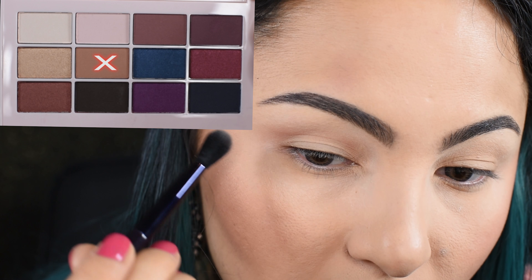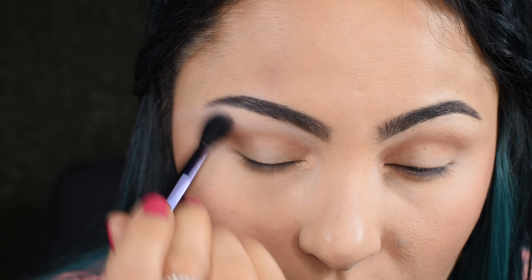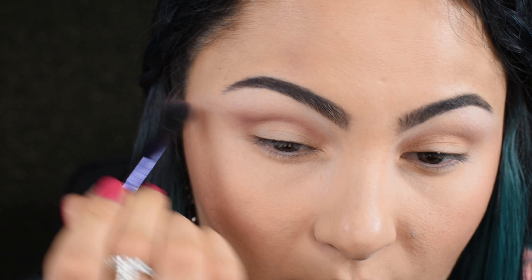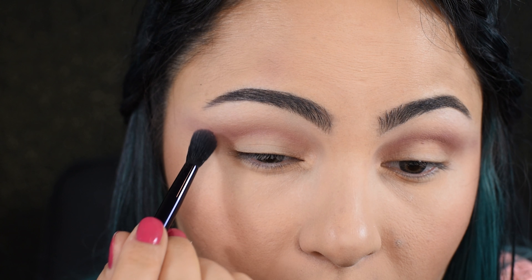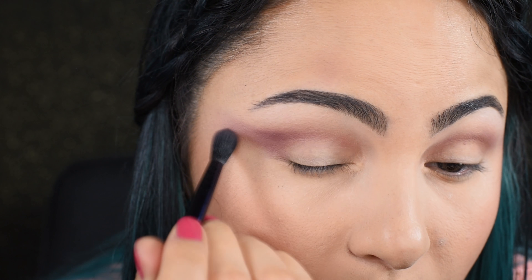I'm starting with a matte brown to define my crease and then moving on with a light beige to highlight my brow bone. Next I'll be adding a darker brown to the crease, extending the shape all the way to the tail of my brow. After that I'm applying this beautiful mauve shade to the outer corner of the lid and blending everything nicely.